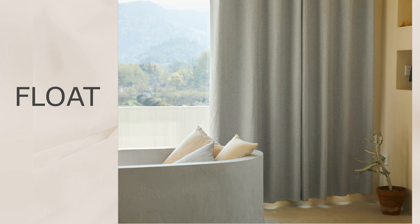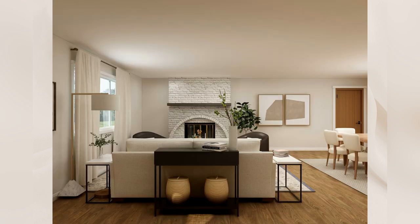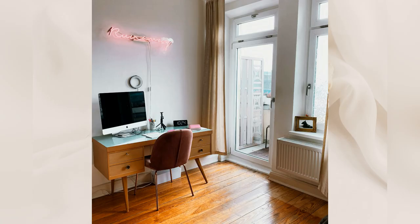Last is the float. This is a slightly less formal style achieved by reducing your curtain length by maybe half an inch to one inch from the floor. I would recommend using this in a space where you have to open and close the curtains very frequently, like in a bedroom.